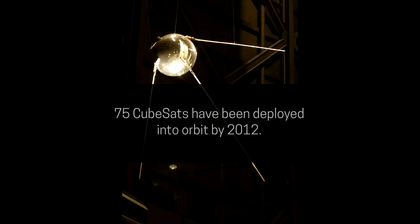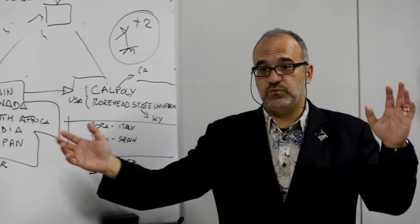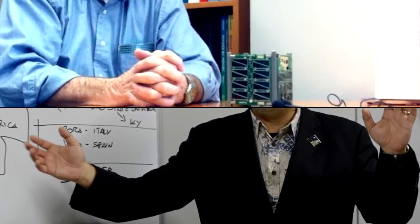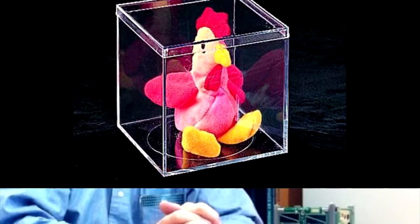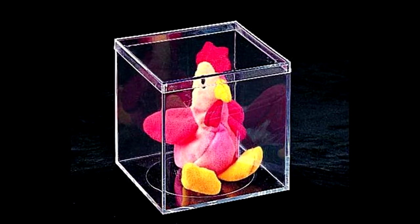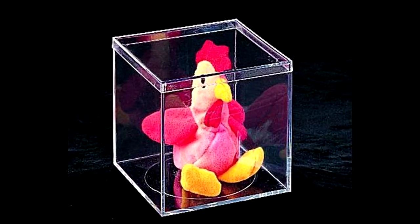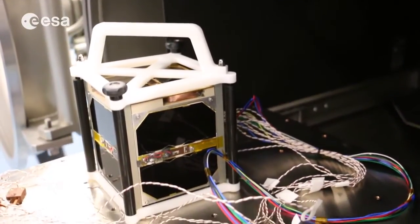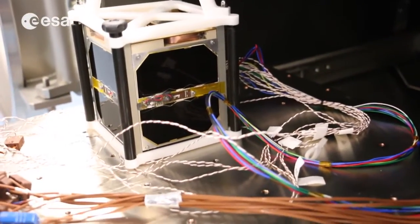The CubeSat design was proposed in 1999 by professors Jordi Pukzwari of California Polytech State University and Bob Twiggs of Stanford University. Twiggs was interested in finding out how much you could reduce the size and still have a practical satellite. Inspired by a 4-inch cubic plastic box used to display Beanie Babies in stores, Twiggs first settled on the larger 10-centimeter cube as a guideline for the yet-to-be-named CubeSat concept.